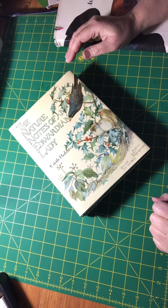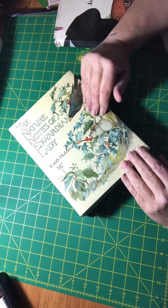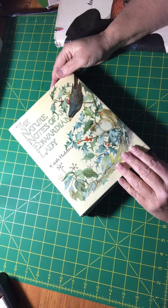Hi everybody, it's Jen from Jen's Junk Journal Gems and today I am showing you some of the books that I have collected to make my nature junk journals.